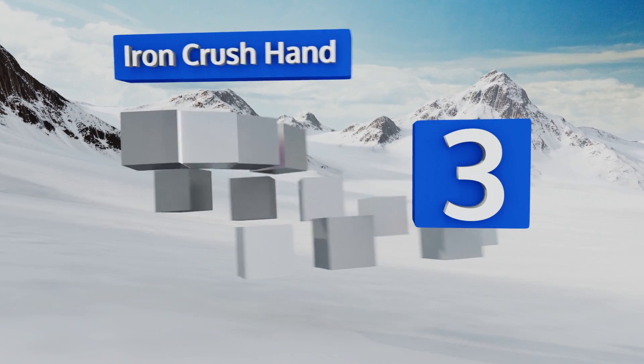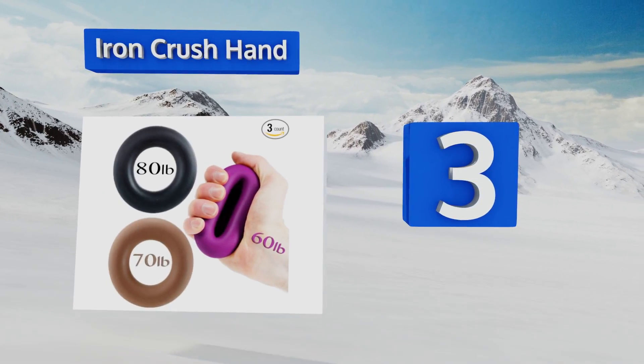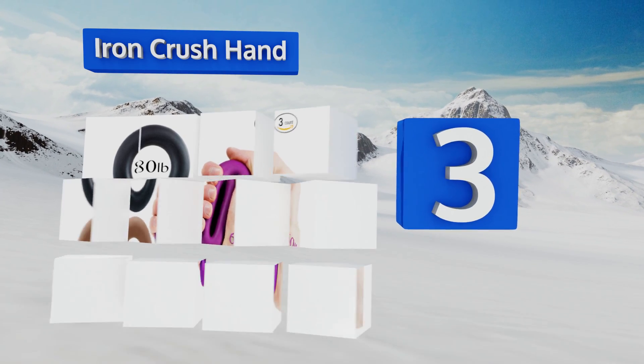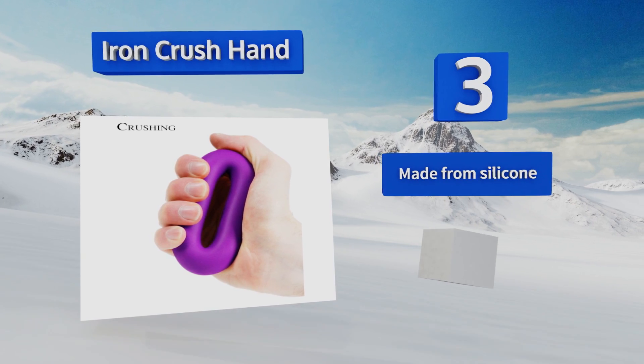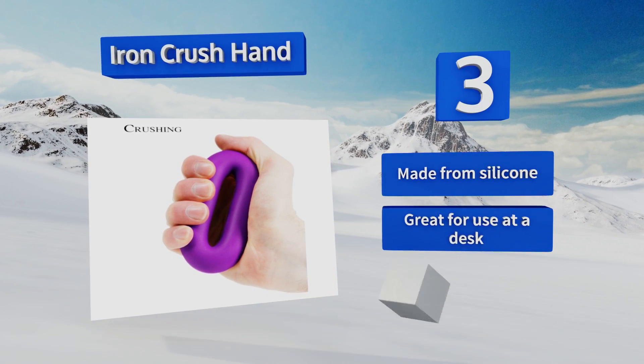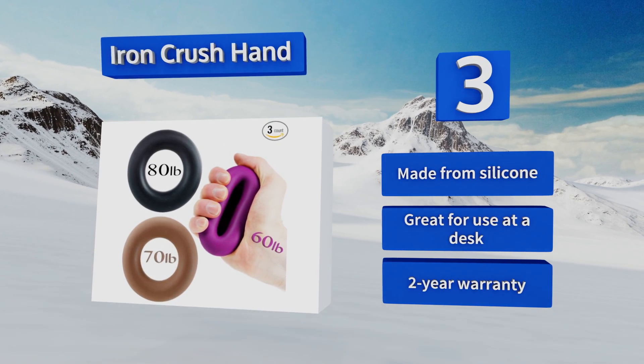Nearing the top of our list at number three, a set of three Iron Crush hand grippers will have your forearms growing and your grasp tighter in just a matter of weeks with regular use. These simple, reliable exercise tools are virtually unbreakable. They're made from silicone and are great for use at a desk, coming with a two-year warranty.